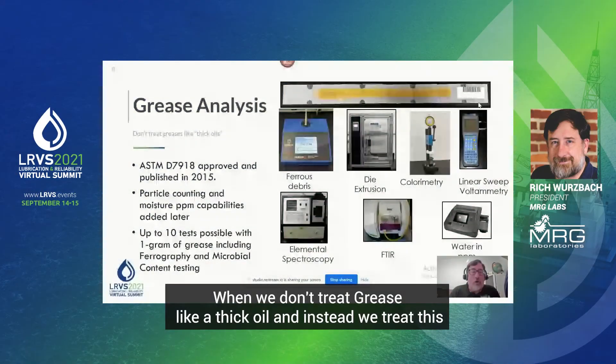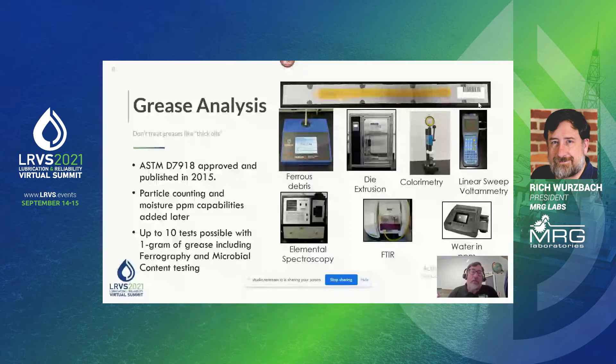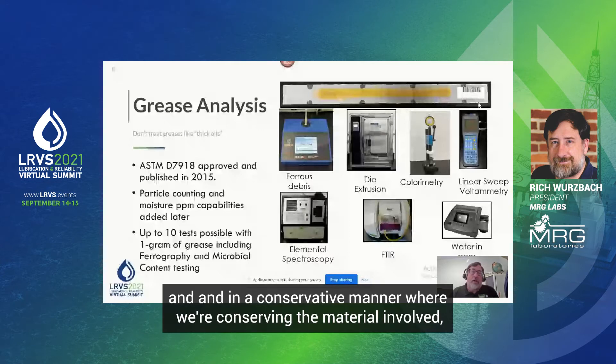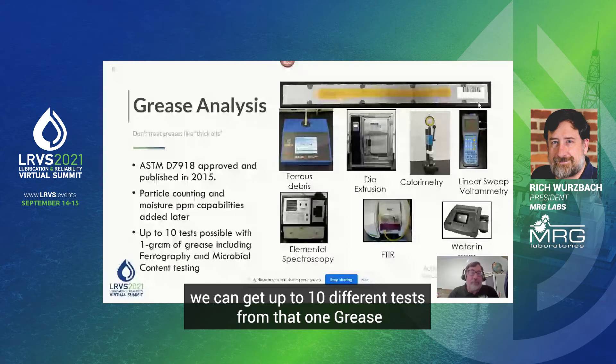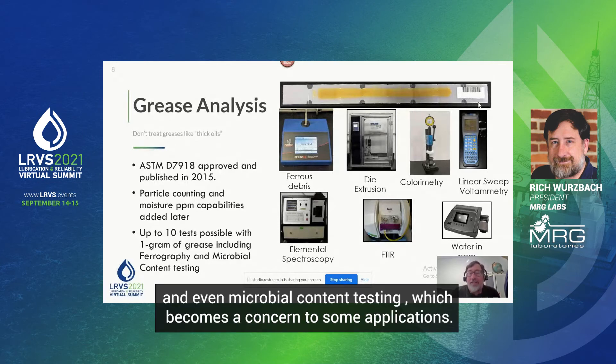When we don't treat grease like a thick oil, and instead treat this small amount carefully — recognizing the unique properties of grease — in a conserved manner where we're conserving the material involved, we can get up to 10 different tests from that one gram grease sample, including photography and even microbial content testing, which becomes a concern in some applications.